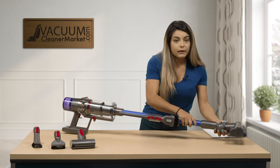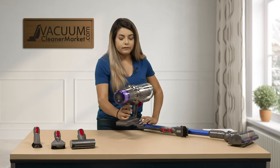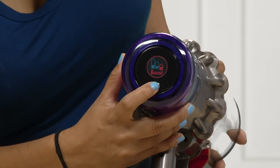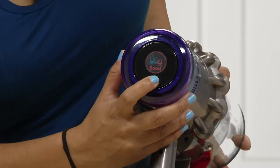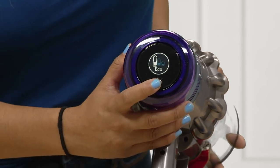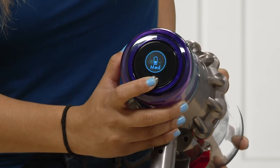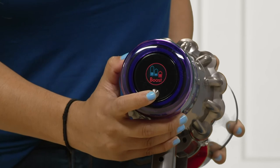The nice thing about the V11 is when you're looking at your suction adjustment on your screen, you actually have a powered screen. You push this button and you can see you have different modes: boost mode, medium, and eco. Your eco mode will last about 60 minutes of run time. Medium gives you 20 to 40 minutes of cleaning time. And your boost mode is going to give you more of a deep clean.